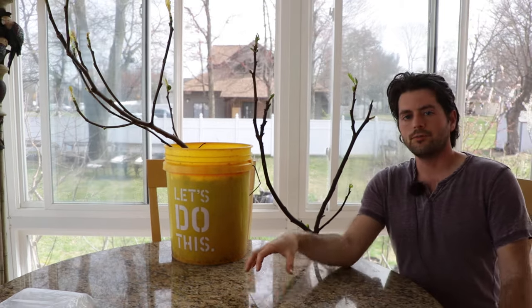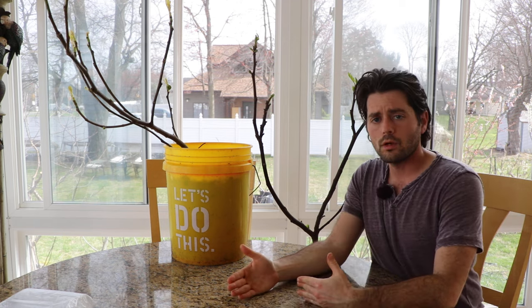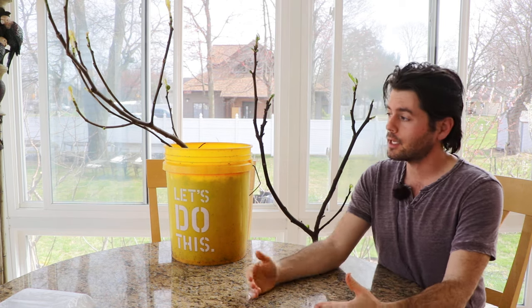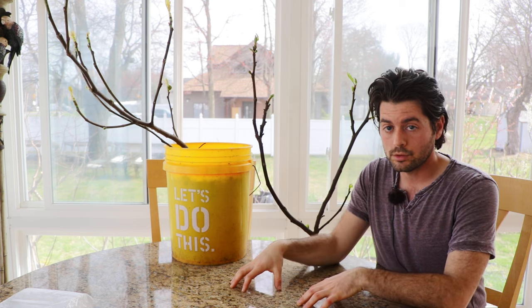All right fig lovers, this is Ross the Fig Boss. In today's video we're talking about fig trees that are indoors and when exactly we should be moving them outdoors, and some of the steps you need to take if you are going to move your fig tree from indoors to outdoors.